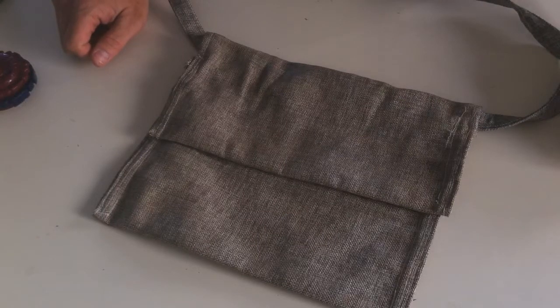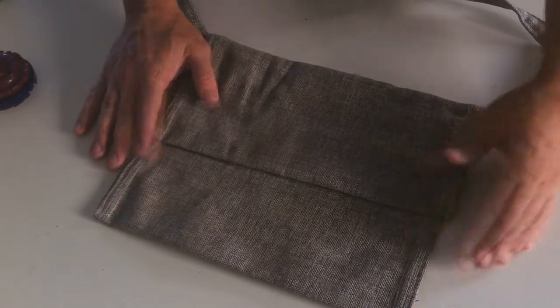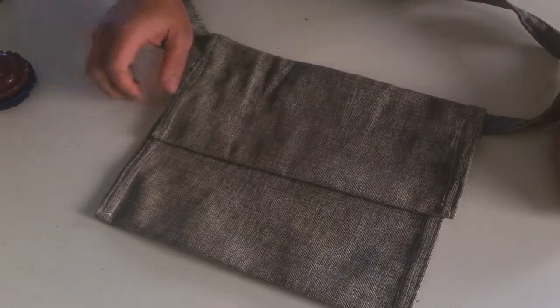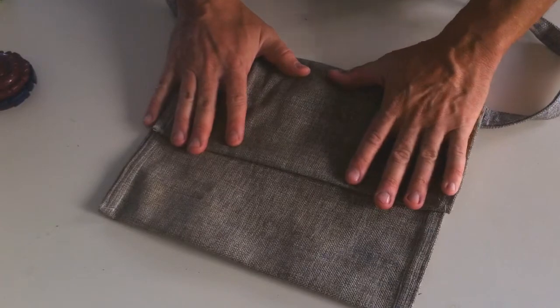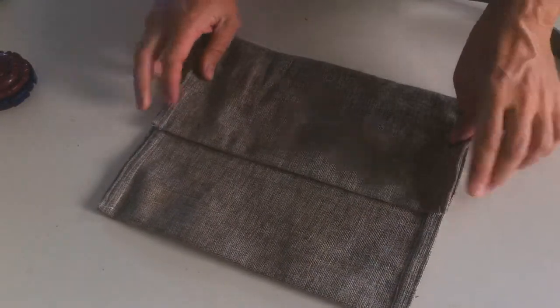I want to show you something that I've made. It's a haversack and I've made it from a piece of canvas — a big canvas sack that somebody threw away, and I used the canvas to make this haversack.